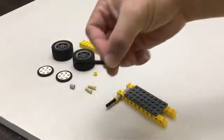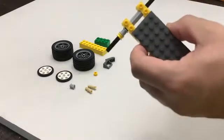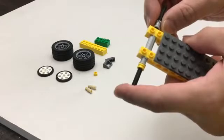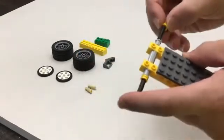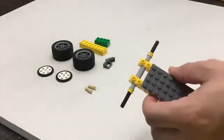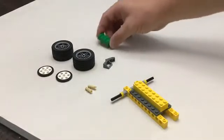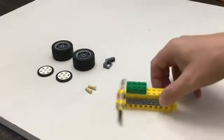Now we're going to do that same thing where we take this axle and thread it through — you might need to push and twist a little bit if it doesn't quite line up. Then take the full bushing and put it in but not all the way. Remember, we're trying to limit friction. And then the one-third bushing on this side, just like that. Then we're going to take our two-by-eight and set that right in the middle.